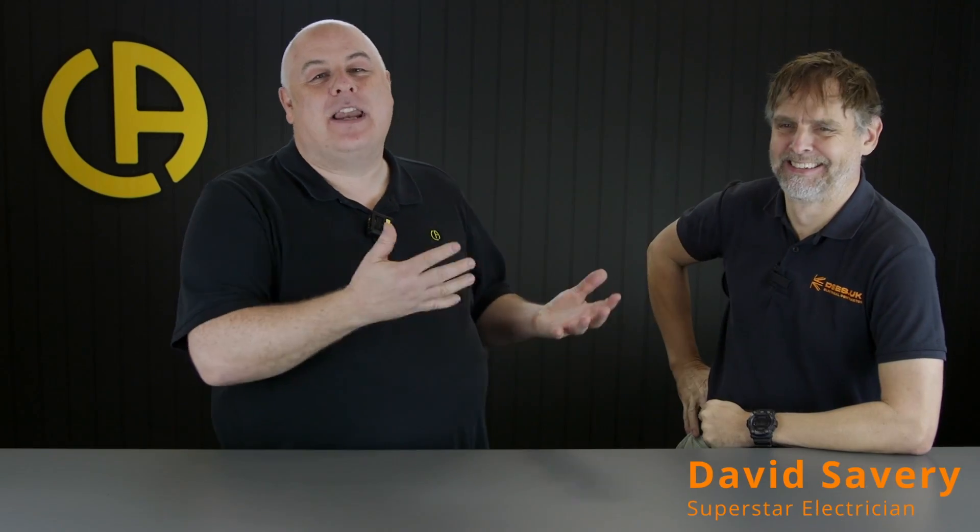So today we've got a special guest, Dave Savory. While he's here we decided to take advantage of him and get his first impressions on our PEL 104 Contractors Kit. That said, let's take a look.